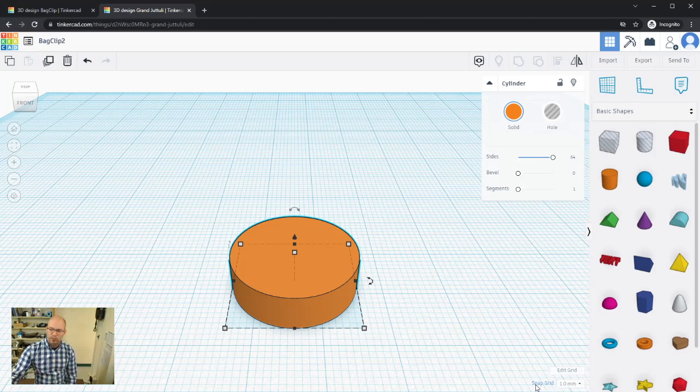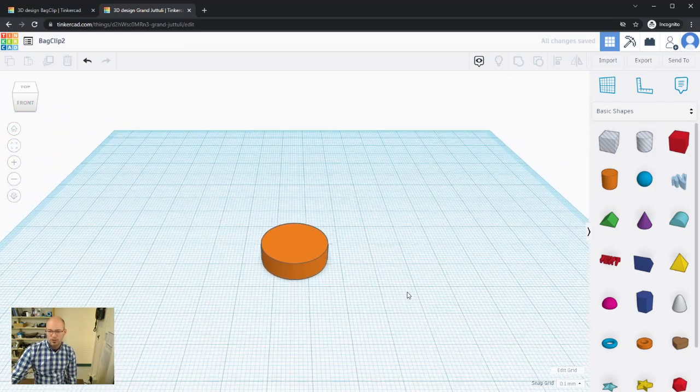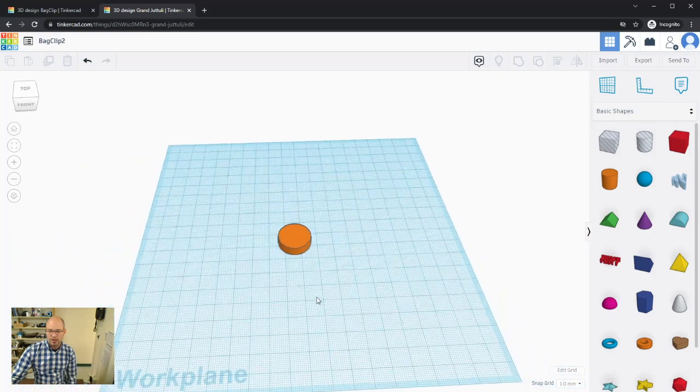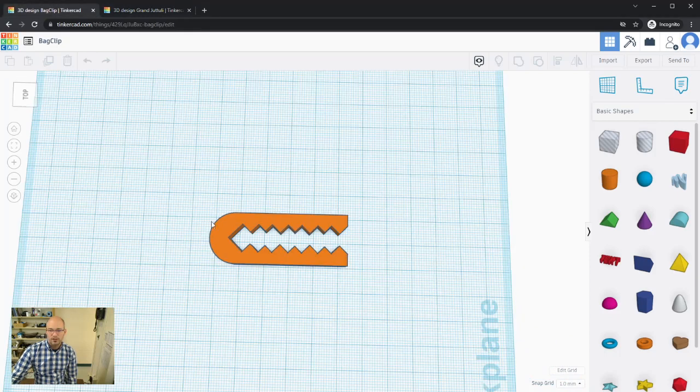You can change the snap grid increment using the dropdown. You can go up to 2 or 5 mm increments to move things faster, or fine-tune down to half a millimeter, a quarter, or even a tenth of a millimeter. I'll leave it at 1 mm for now to make life easier. So there's our cylinder.